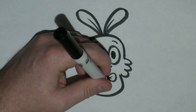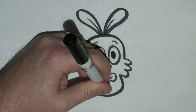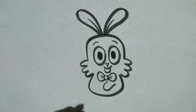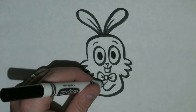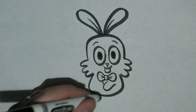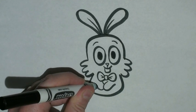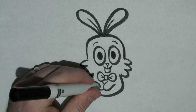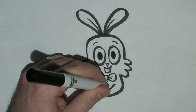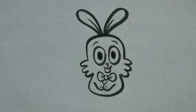I'm going to give him some small hands by just drawing kind of a C that's pointed in a different direction, or like a sideways U slightly. And then I'm going to draw another one that's kind of hiding behind the first one. Just draw two lines at the bottom to give him fingers.